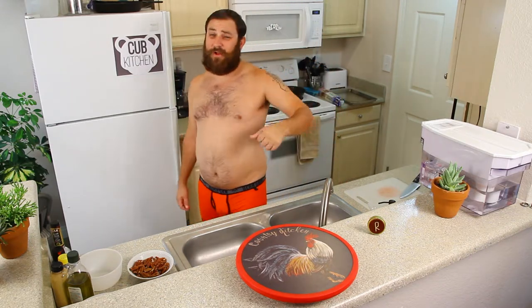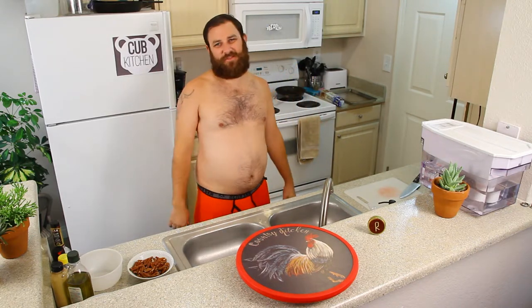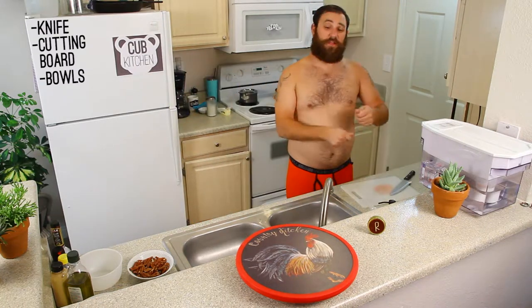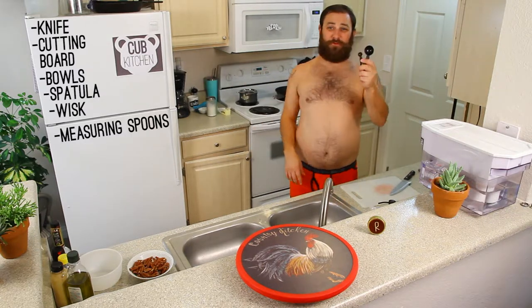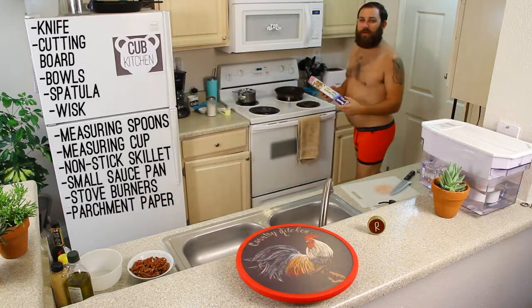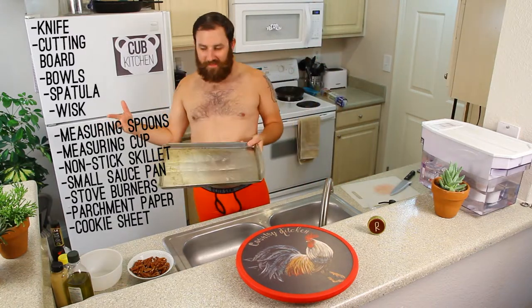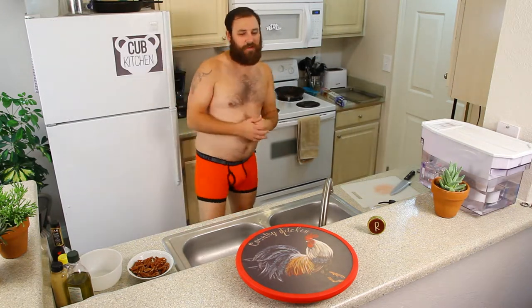Let's get this recipe going — the strawberry spinach salad. First, we got to go over the tools. This one's got a lot of tools, but they're just easy stuff you can find around your house. Tools are: knife, cutting board, bowls, spatula, whisk, measuring spoons, measuring cup, a nonstick skillet, a really small saucepan, a stove, some parchment paper, and a cookie sheet — but we're not baking anything, don't worry. That's all the tools you need.